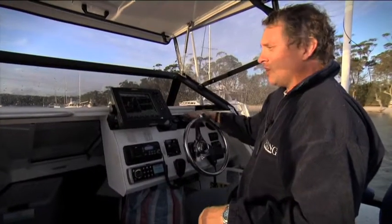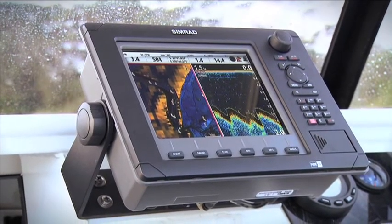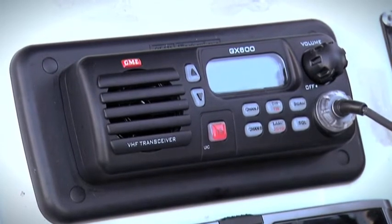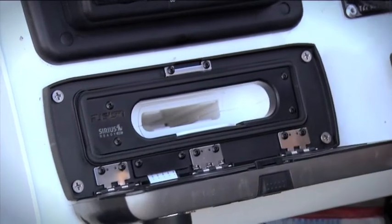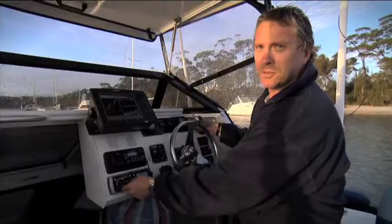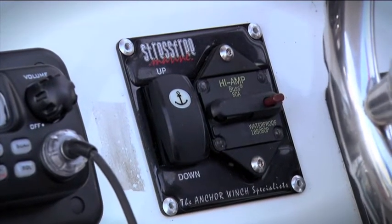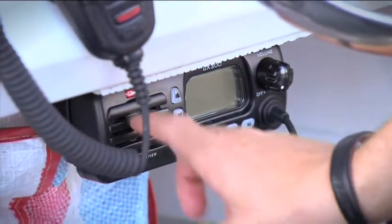You can see here that the dash is pretty loaded. I've got the big Simrad NSE 8-inch dual sounder plotter, GME VHF radio, one of the cool new Fusion radios with an iPod dock — you stick your iPod in there and you can pop out some pretty good tunes. I've got the stress-free anchor winch here, gauges for the E-Tech, twin i-command gauges, and a 27 meg radio under here.